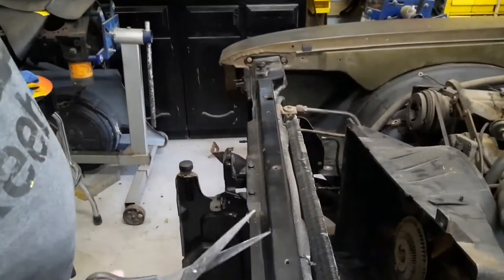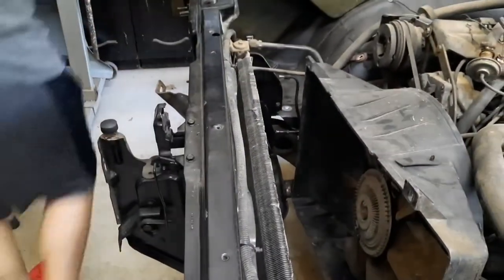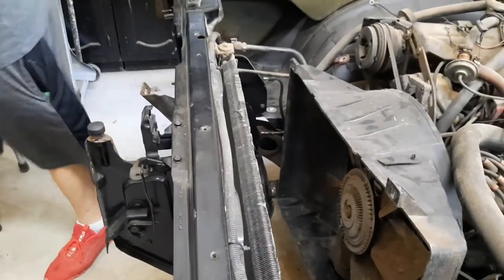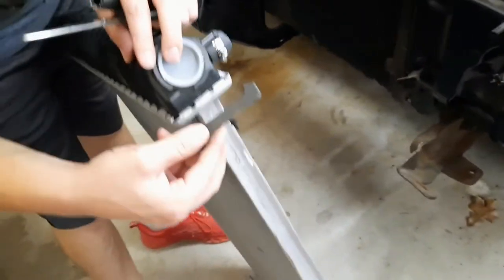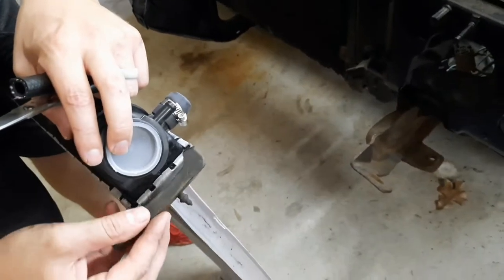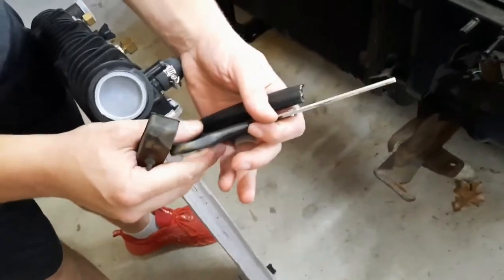The radiator is too big for the old factory mounts. Here's the new radiator and this was a factory mount — as you can see it's a lot wider and it won't stretch to fit. I'm going to try to make some custom ones with just some 3A hose.